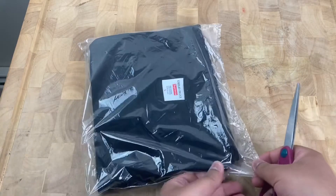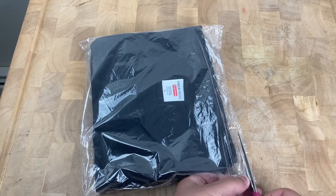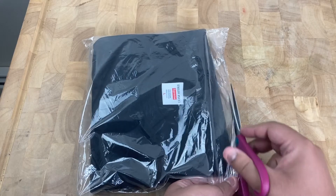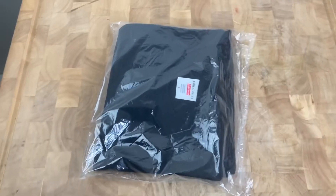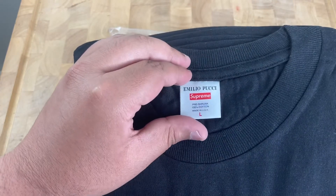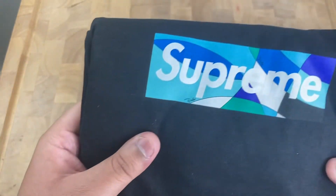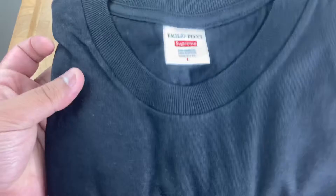Yeah, let me just go ahead real quick, open it up and check out the graphic and the tag in hand. Just want to open it real carefully and keep the plastic going. Wow, it's really clean. I like the details on the box logo. Wow, great.